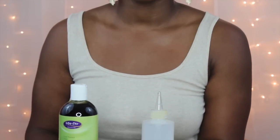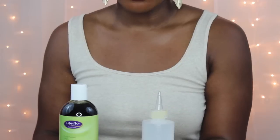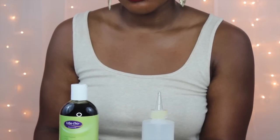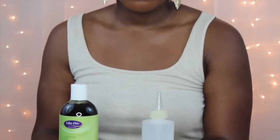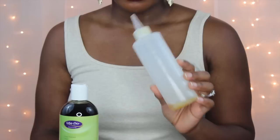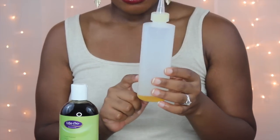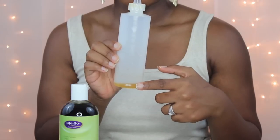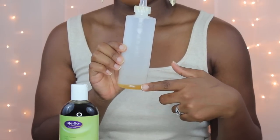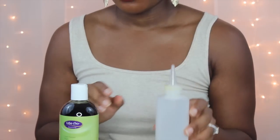First I'm going to start with my heavy carrier oils, adding about half an ounce each. To measure, you can use a measuring cup, but I have an empty color applicator bottle — it still has a little oil left over and has the sides marked with fluid ounce measurements. You can get this at any beauty supply store; Sally's will be just fine and it's super cheap.